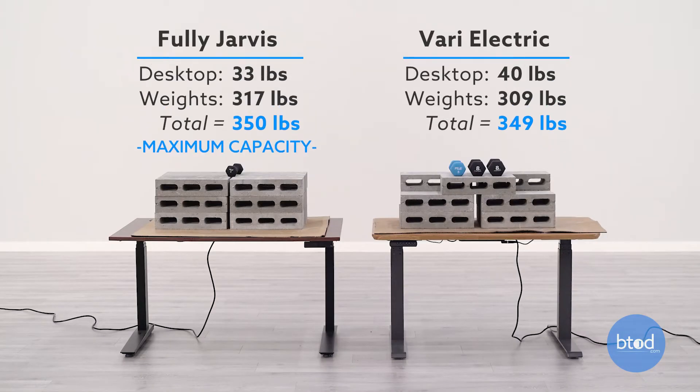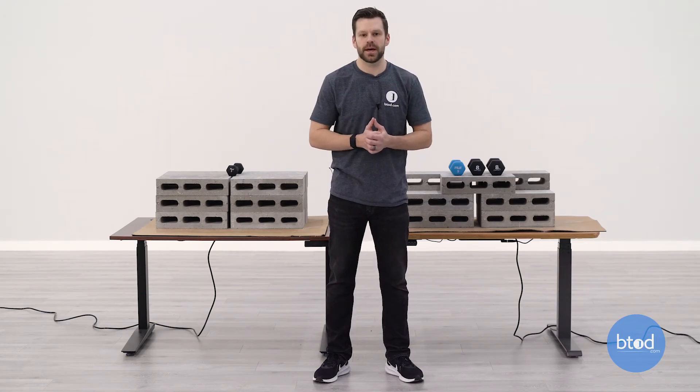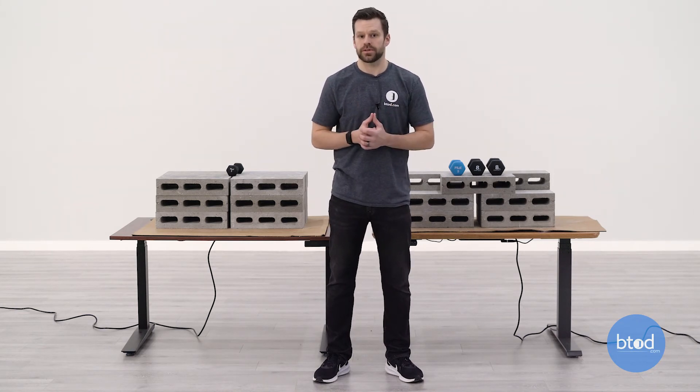For our fourth and final test, we will be testing the max capacity on the Fully Jarvis product. This is a 350-pound capacity. It does have overload protection on it and it's very sensitive, so it really likes to trigger right at that 350-pound mark, so hopefully we won't have any issues here. The Vari product also has overload protection, but it has a much larger threshold, so it will allow us to go over the max capacity, which again is 260 pounds. With that, let's get started with the final comparison.